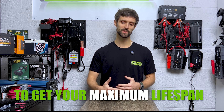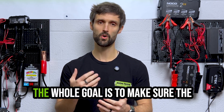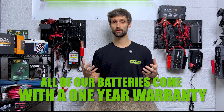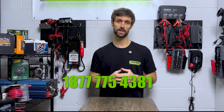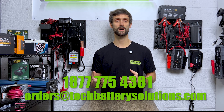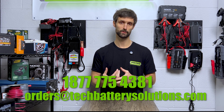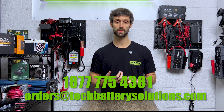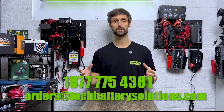You could really end up getting the maximum lifespan out of those batteries — five, seven years, if not more for some of your lithium applications. So that wraps up our winterization video. It's very simple — the whole goal is to make sure the batteries don't fall into a discharge state and prevent sulfation from even having a chance of occurring. If you have any questions, feel free to reach out to us. Richard at High Tech Battery — we can be reached toll free at 1-877-775-4381, or shoot us an email at orders@techbatterysolutions.com. We can answer any questions in regards to winterizing your application, whether it be charger recommendations, how to properly winterize, charge times — whatever it may be.